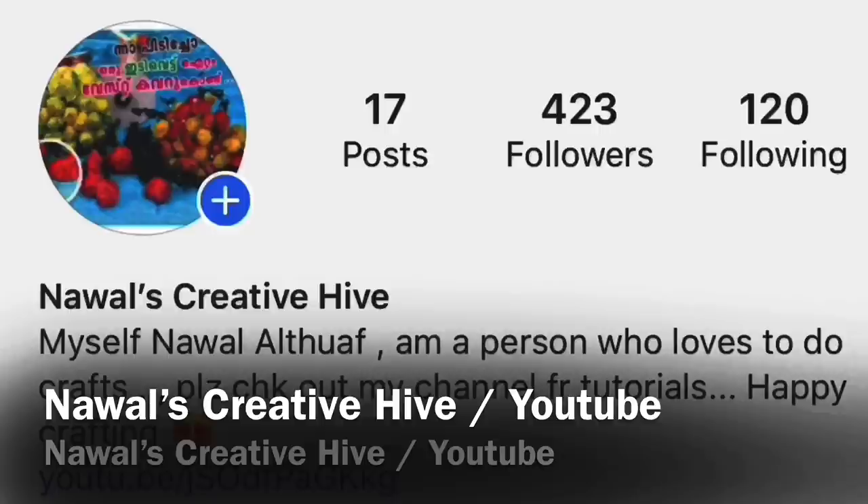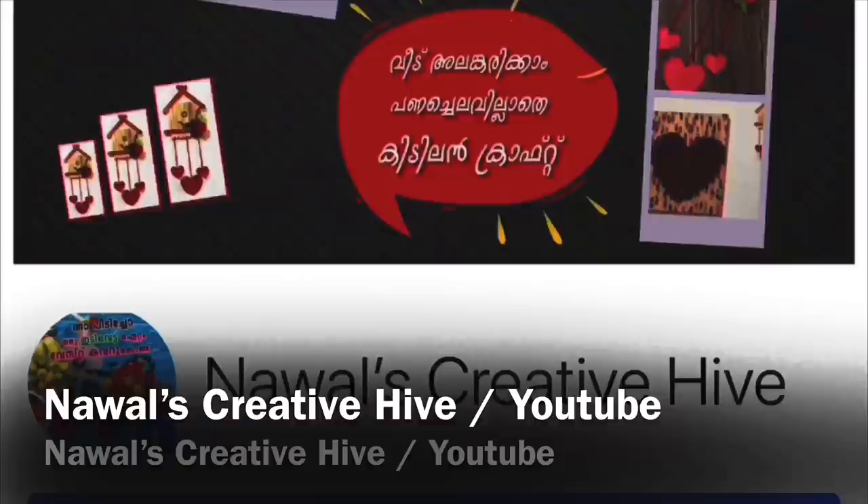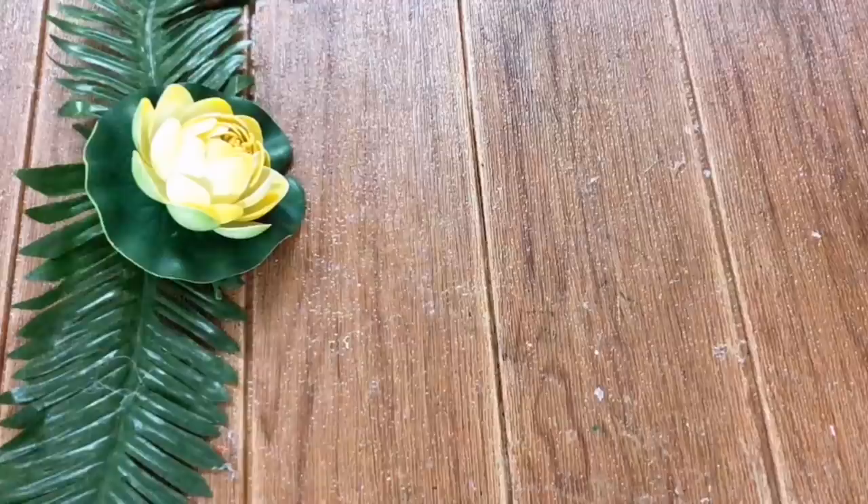Please try the pictures on the Instagram and Facebook page. If you want to start the dates, please post the dates.